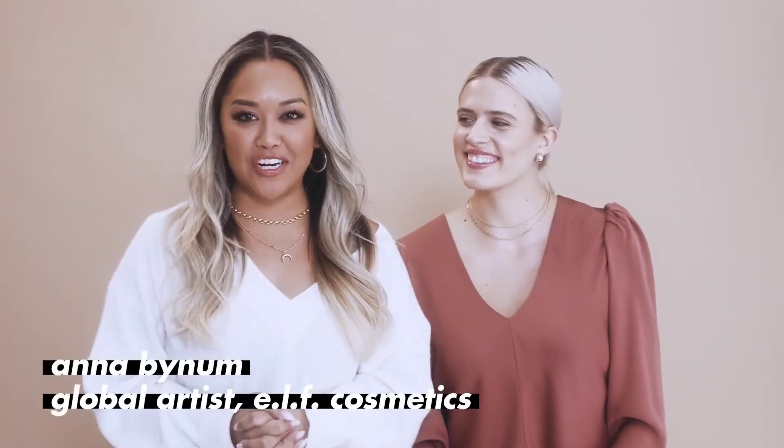Hi guys, I'm Anna. I'm the global artist here at e.l.f. Cosmetics. And today, we're going to show you a really pretty soft, neutral look on the lid with a little pop of color.